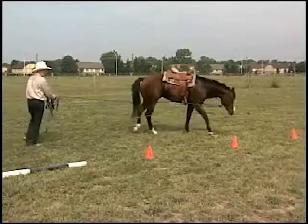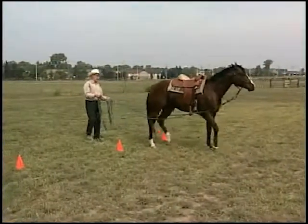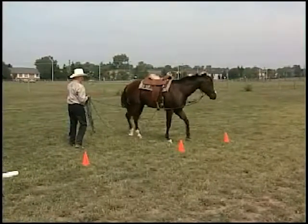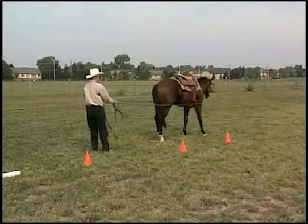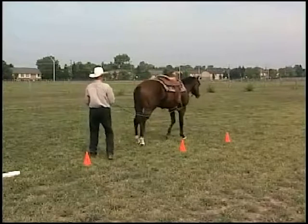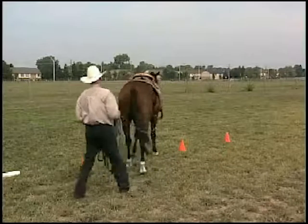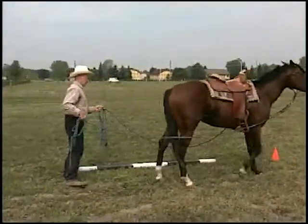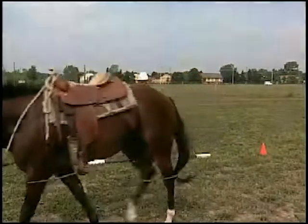As we go through the cone, we practice our halt. Then we'll back him through the cones. You can see the horse is real light and responsive to the driving lines. He also moves his hip over as he should. The horse can get real soft and real relaxed and real sensitive to our driving cues, which then of course would translate when we get on top and take a hold of reins — that he'd be also very soft and relaxed there as well.